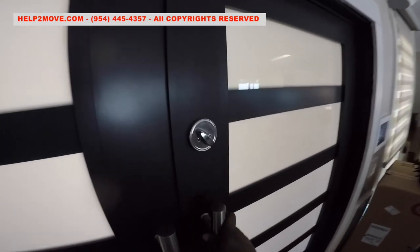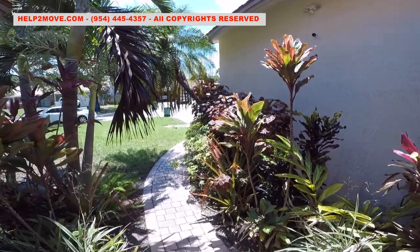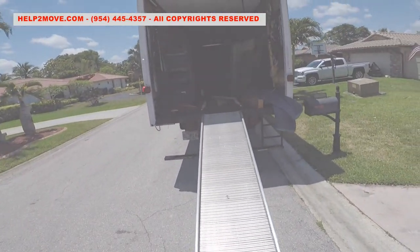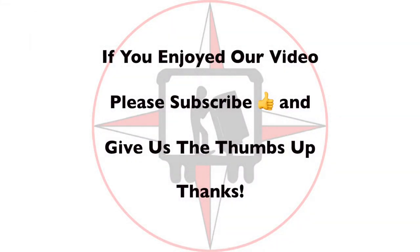We just finished one more gun safe moving. It was a smooth operation. We will now head to our next mission. Thanks for watching and God bless America!